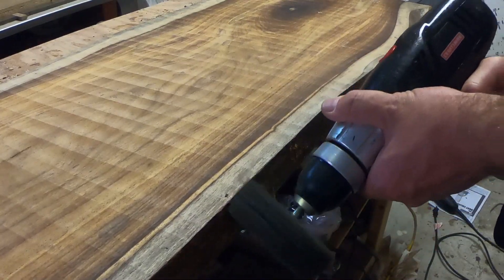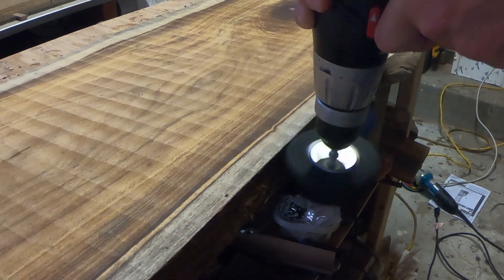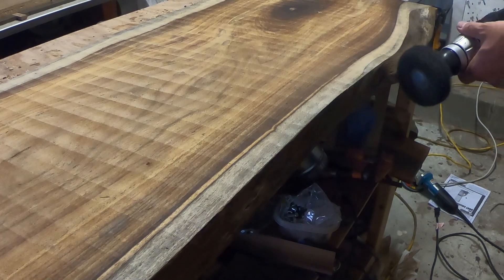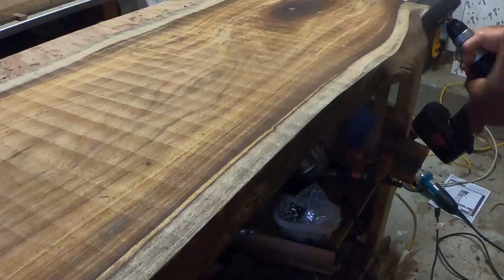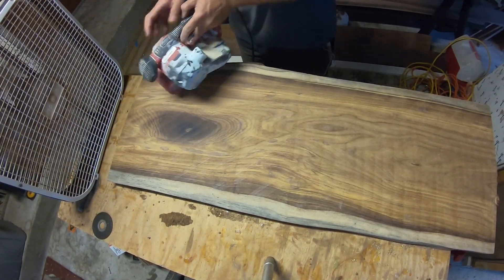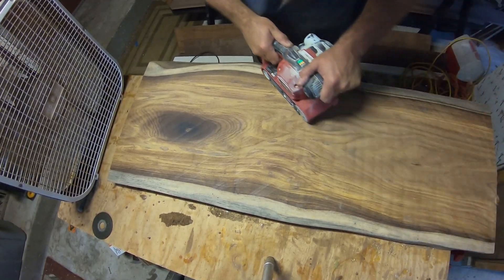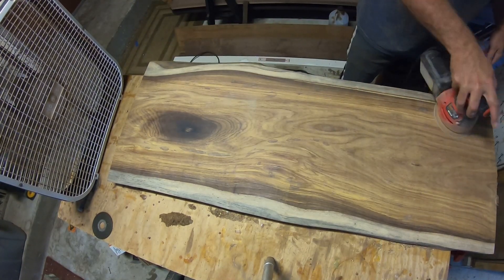Now I turned my attention to the rest of the live edge and gave it a little bit of grinding to remove any dirt or loose debris from while it was outside drying. Then began the process of sanding it down. I started with my belt sander just to remove some of the heavier tool marks left by the router when flattening, and then turned to my random orbital to smooth it out to a nice even uniform finish.